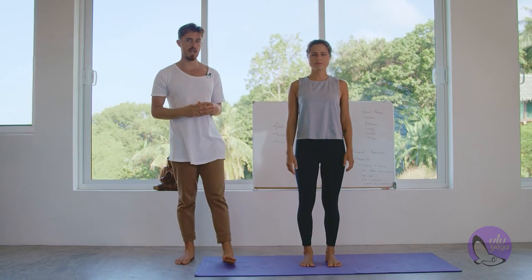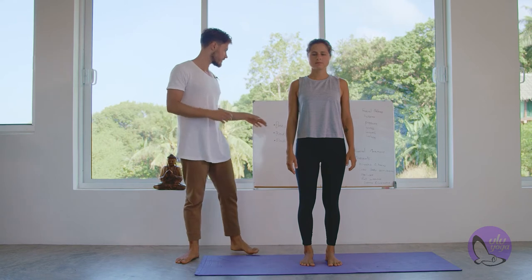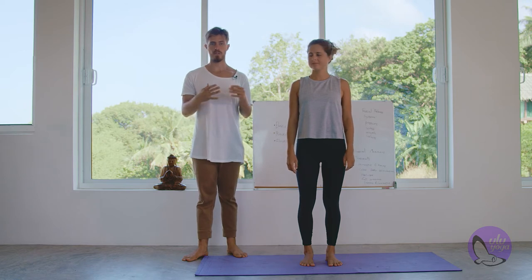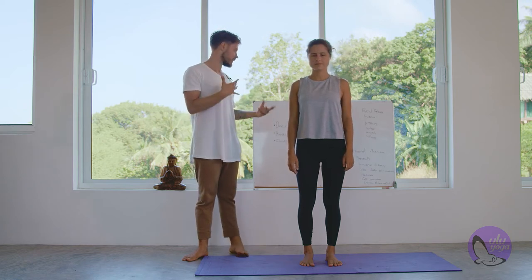We're going to start by speaking about kinetic chains. Kinetic chains use the fascial binding points in a more fluid way — using the ankles, the IT band, the pelvic crossover, the shoulder girdle, the neck, and the head to create a kinetic chain of movement that then starts to release fascia in these areas and also just bring awareness to them.